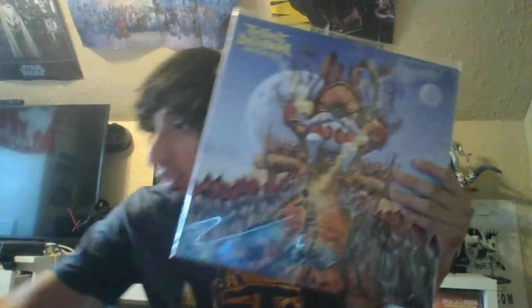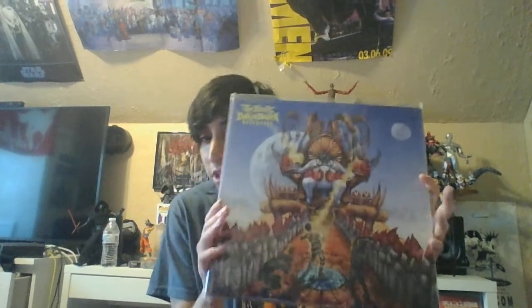I knew Black Dahlia Murder when this record came out back in '09, and the song Neocropolis was like one of my all-time favorite songs. It was the only song for years I could listen to from them because I was never really into these guys — I don't know why.